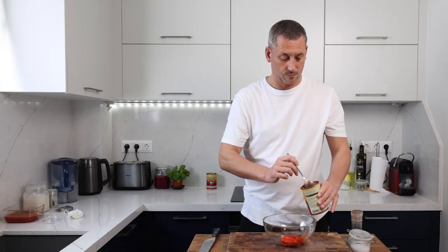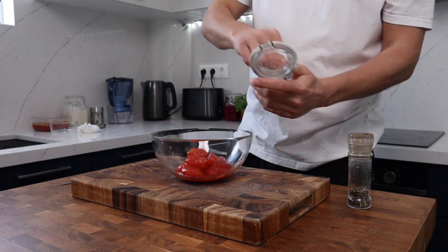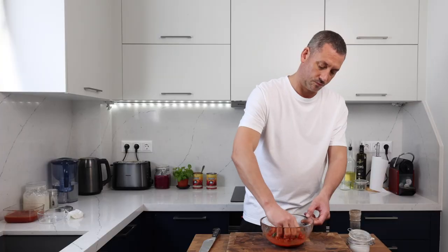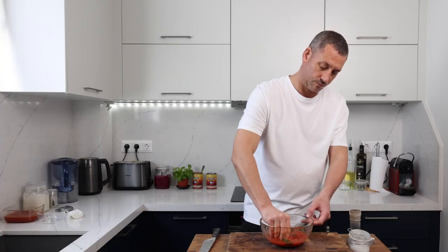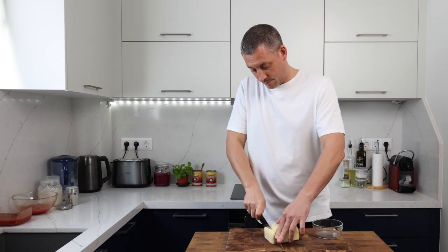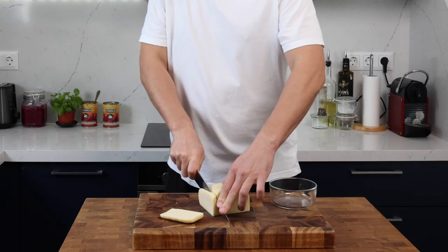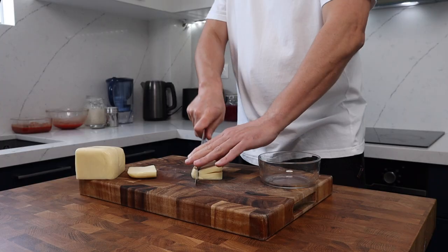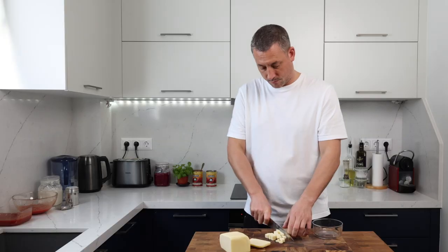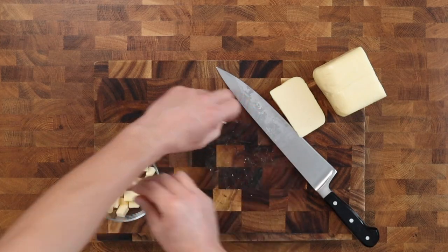Of course you can use whole tin tomatoes and crush them down with your hands — this will give a variation in texture. I remove the tomatoes from the juice, use the juice for something else, and then season in exactly the same way with fresh basil, salt, and black pepper. The pizza is going to take around seven minutes to cook, and I don't want the mozzarella to turn into a sauce, so I prefer to use a low moisture mozzarella. Rather than grate it, I like to dice it into cubes as it takes longer to melt.